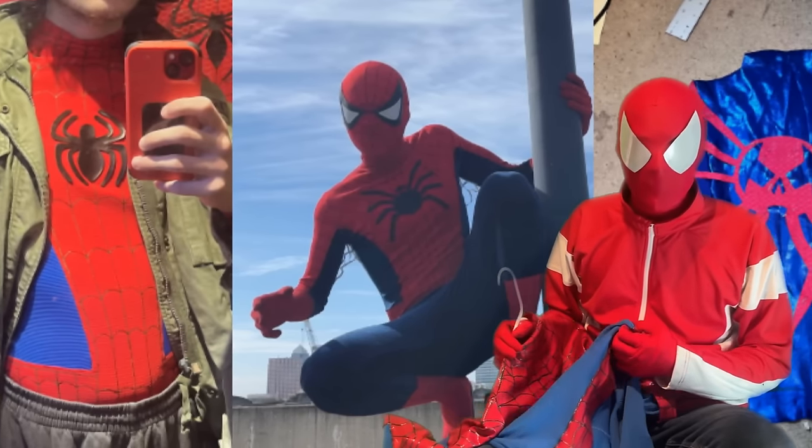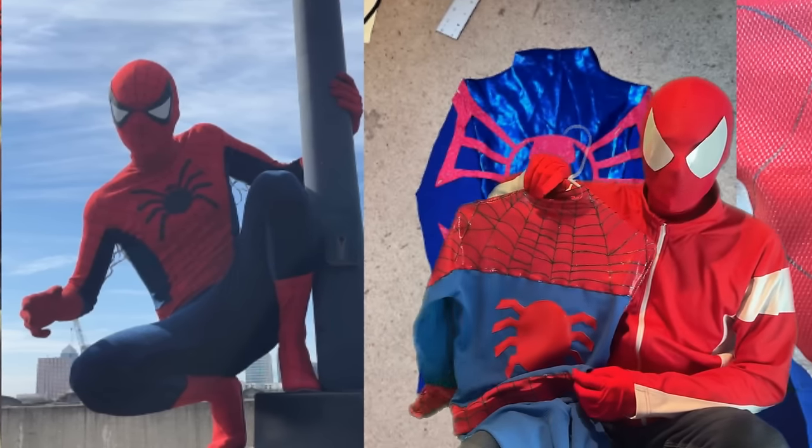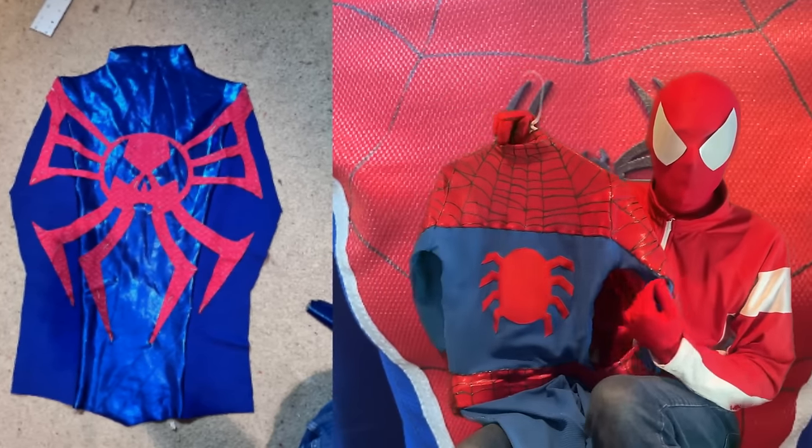This is my most recent costume, so it does have a bunch of fitted upgrades that a lot of my older suits won't have. We are going chronologically, by the way, so my costumes will get worse as we go on — don't worry.